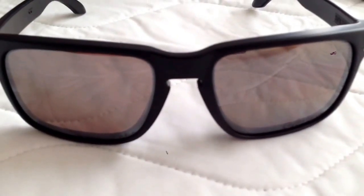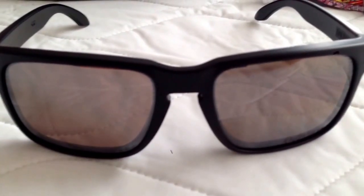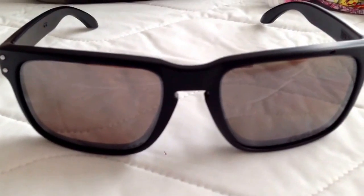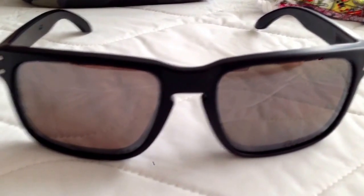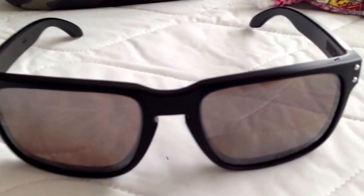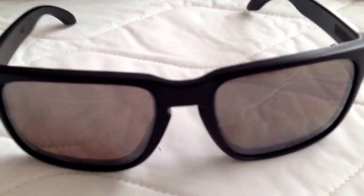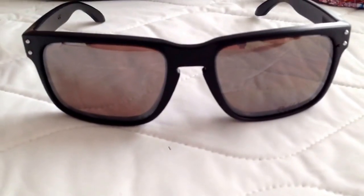I definitely recommend trying these lenses out. They should have them in stores if the store does custom orders in store. You can buy them in the US — they would charge $90 for these lenses. In Canada, it's $130. You can't order just the lenses online for the Holbrook, but you should be able to order them by phone.